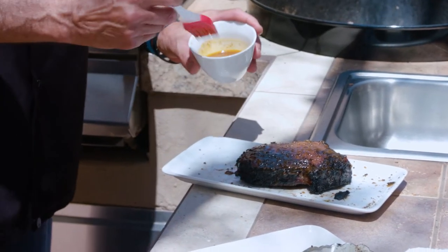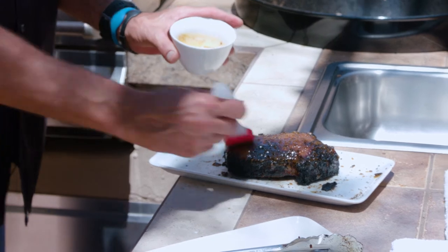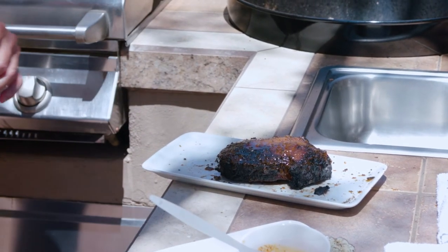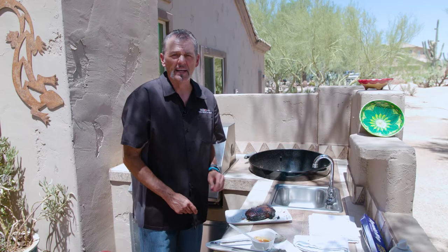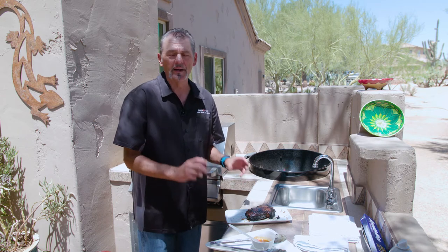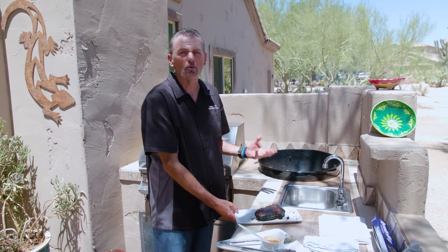We're gonna paint the steak. You could use two ounces of butter, two ounces of bourbon, and a tablespoon or two of wrangler rub. Just warm it — you could put it in a microwave for 30 seconds just to melt the butter. You don't want to cook it on the stove because you want to leave the alcohol in the butter to help with the aromatics — it's really going to make that steak smell crazy.